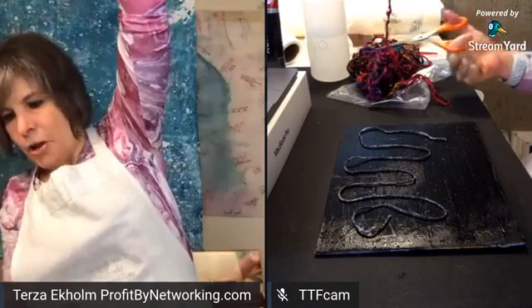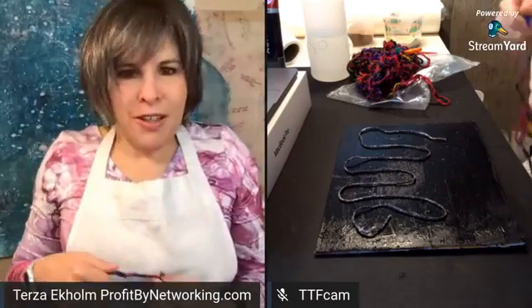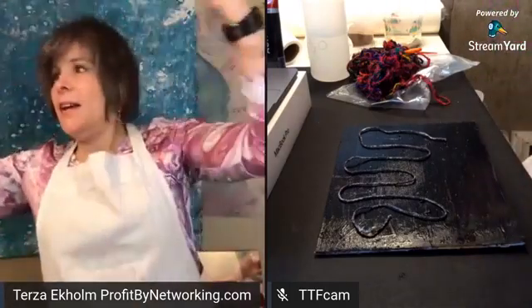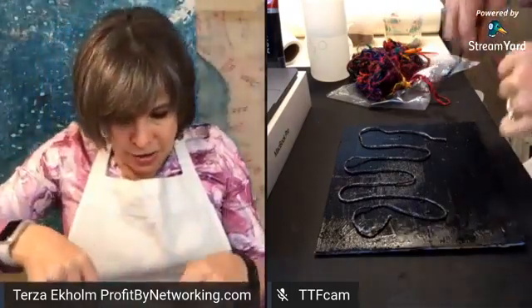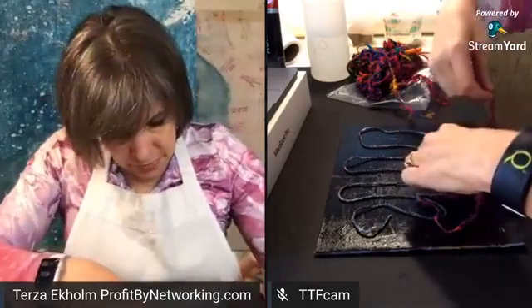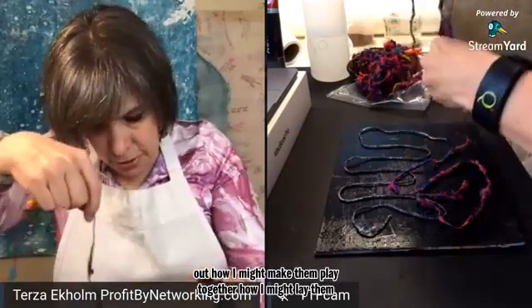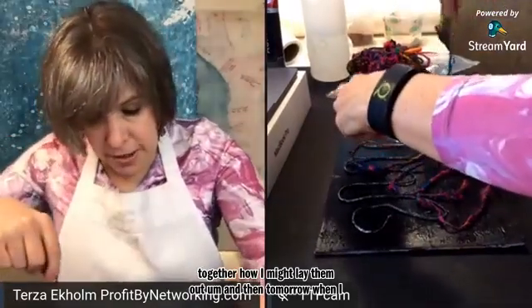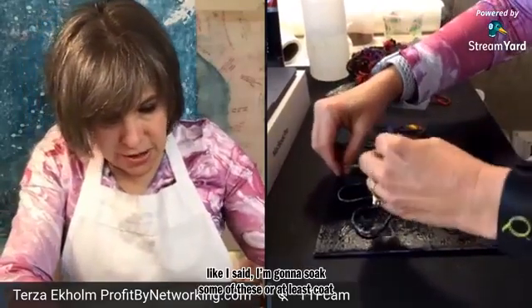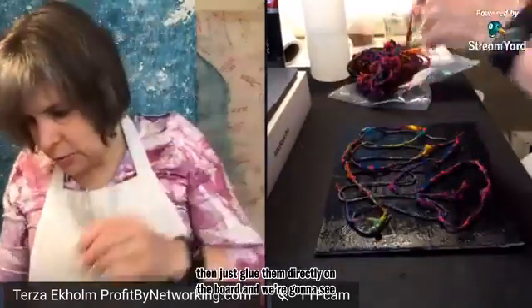I like lots of bright, beautiful colors. I also want to share that this, just like the original board I had done in the first place, may not turn out to be a beautiful piece of art — but you never know, it might be. The whole idea is just to play and have fun with it. Right now I'm just kind of playing with the threads and figuring out how I might make them play together, how I might lay them out. And then tomorrow, when I get back on camera, I'm going to soak some of these or at least coat them with the powder, and then just glue them directly on the board and see where we go with that.